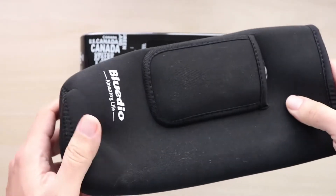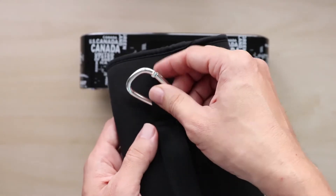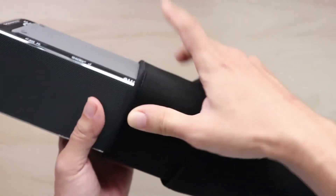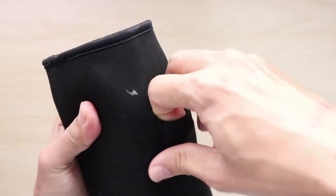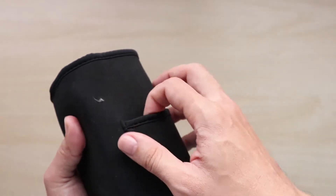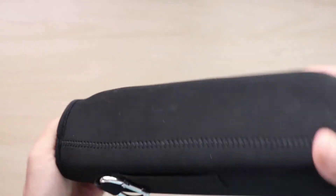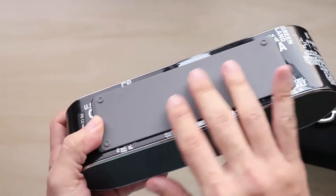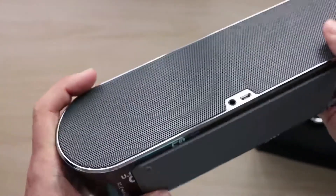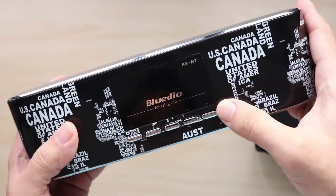The ASBT also comes with its own neoprene carrying case — a soft pouch of very nice quality that you can use to store the speaker, and also hang from your belt or shorts. It has a small pocket where you can store your wires, and it comes with the 3.5mm wire as well as a micro USB cable for charging. At the bottom you have a nice rubber pad that's soft and grippy, providing very good grip on uneven surfaces so it doesn't slide off.